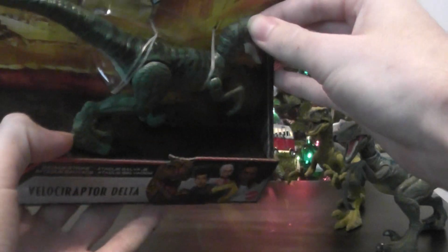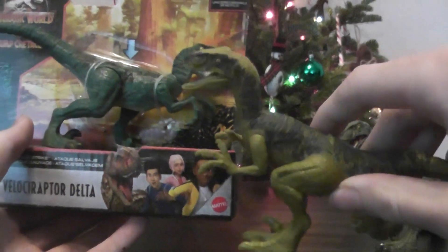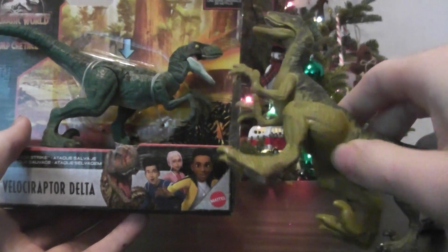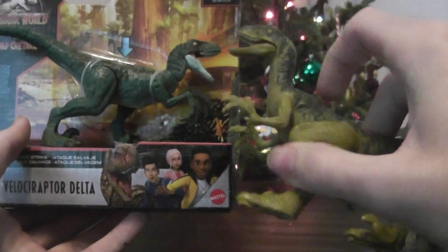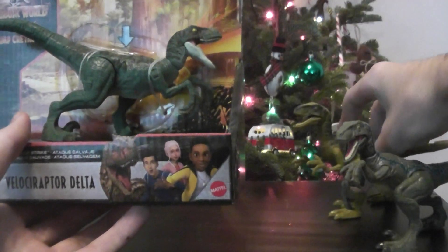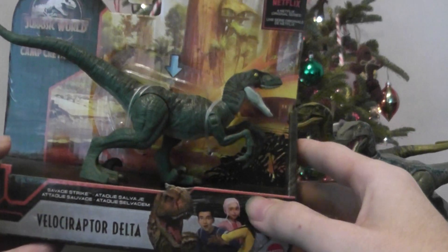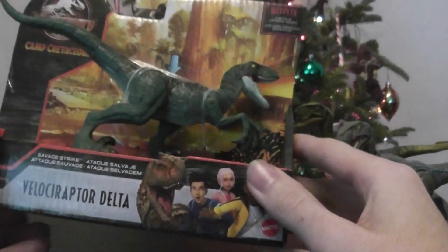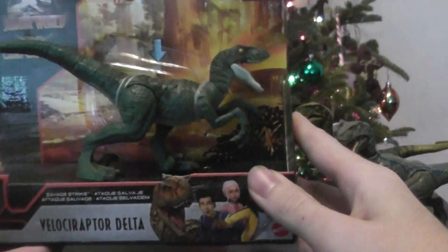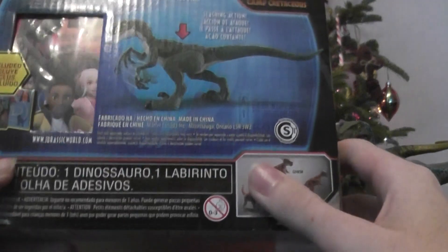The colors are phenomenal on this one. Delta before had this yellowy color with dark blue on the back. Now we have a more woodsy green with darker stripes of green on the back, which is more realistic to what's in the movie. It's nice to see that Mattel keeps updating their raptors to get optimal amounts of accuracy.